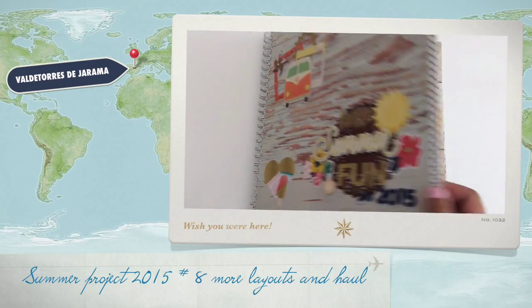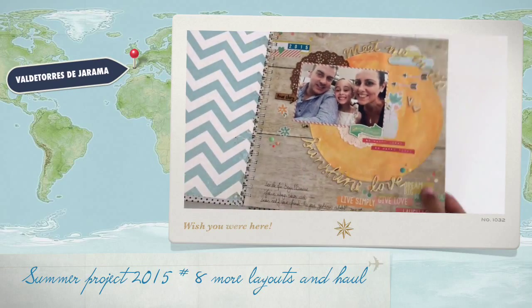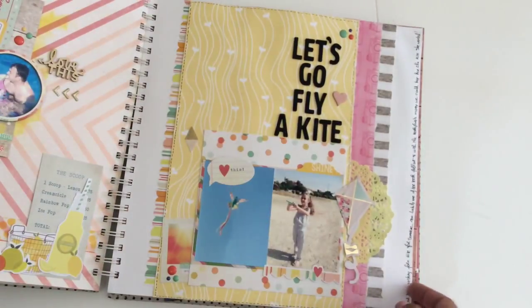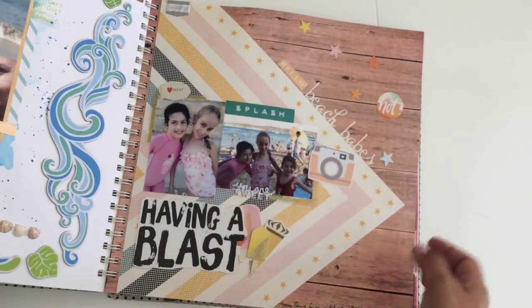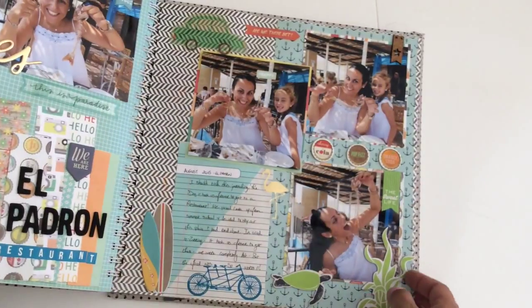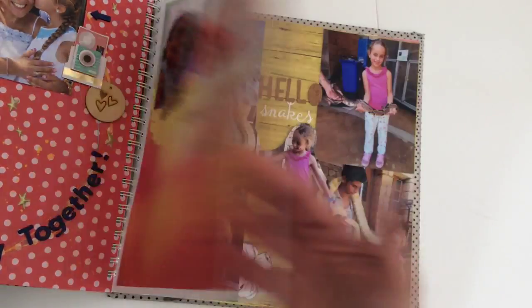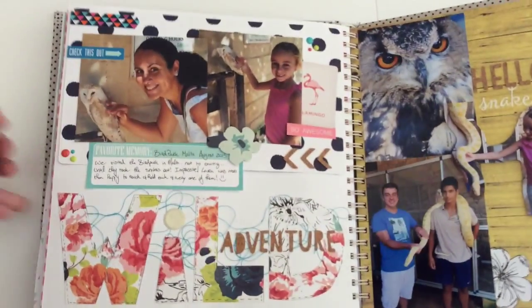Hey there YouTubers! I'm going to show you a few more layouts that I managed to finish in my summer scrapbook. I've been working on it — I was working this morning and last weekend, and I think that this was the last layout that I managed to show you.